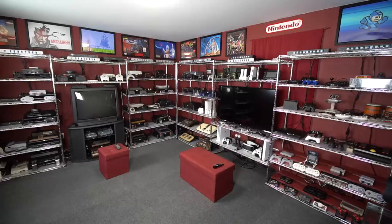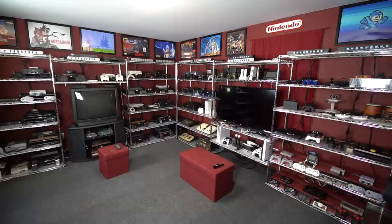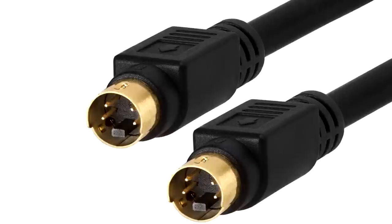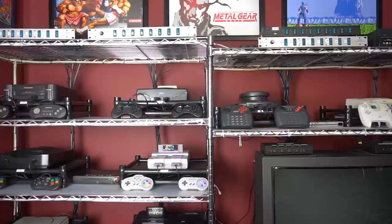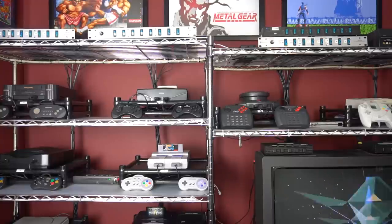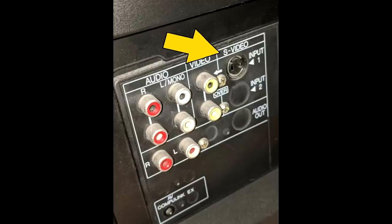Now I'm going to talk about the signal cords — the cords that go from the systems to the TV. I have a very complex network. I use a variety of signals in this room: RF, composite, S-video, component, and HDMI. Let's first talk about S-video. I have about 11 systems set up to output S-video, but I only have one S-video input on the back of my TV. To get 11 systems to that one port, I use a series of switch boxes — two different kinds total.